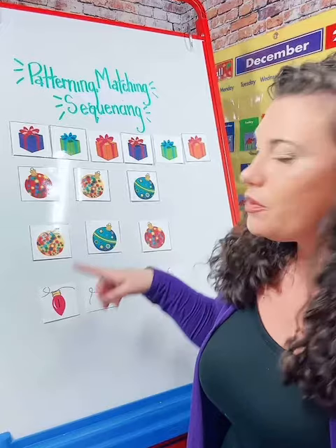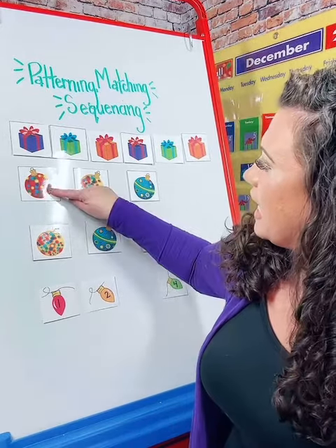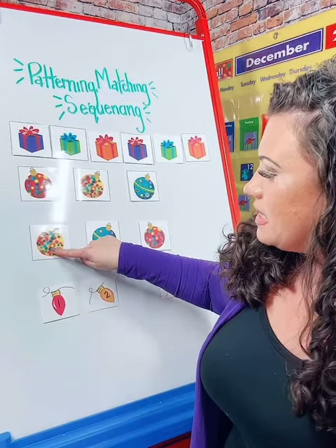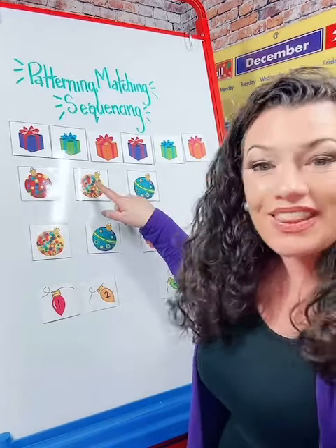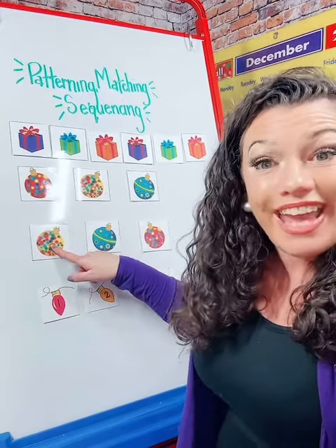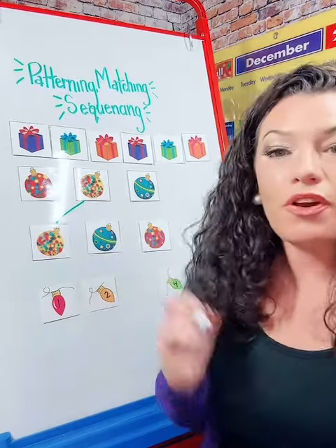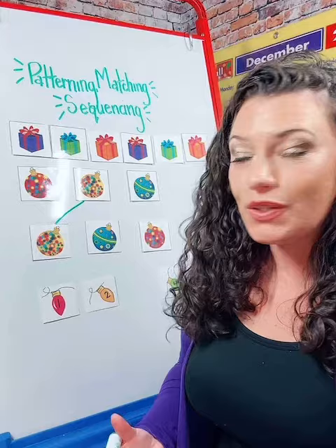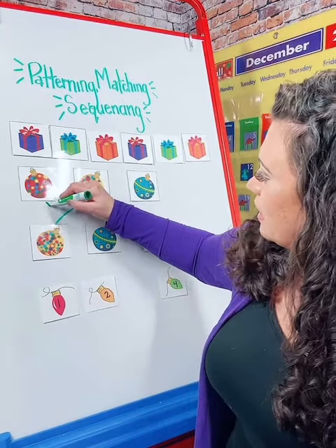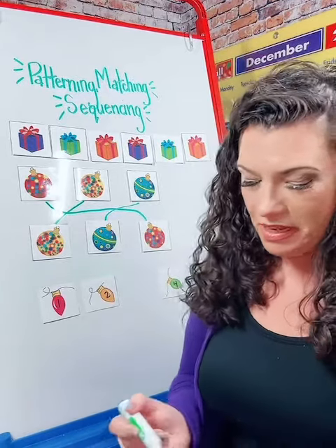All of our ornaments are round, but what's different? They have different colors and different patterns. Is this ornament the same as this ornament? No, they're different. Is this ornament the same as this ornament? Yes, they are! Let's draw a line. So now we're also working on writing skills and fine motor development as well as those early math skills, and we can show our students how to match the ornaments.